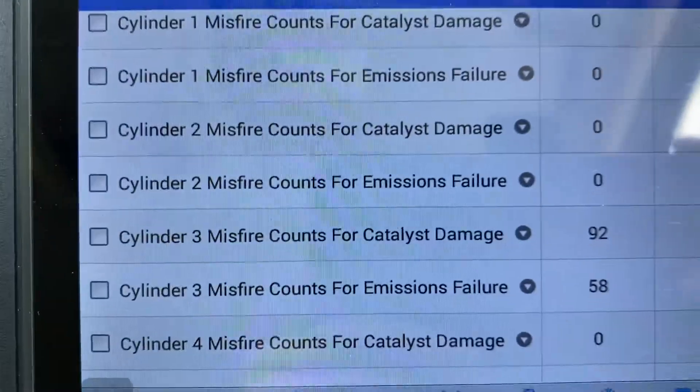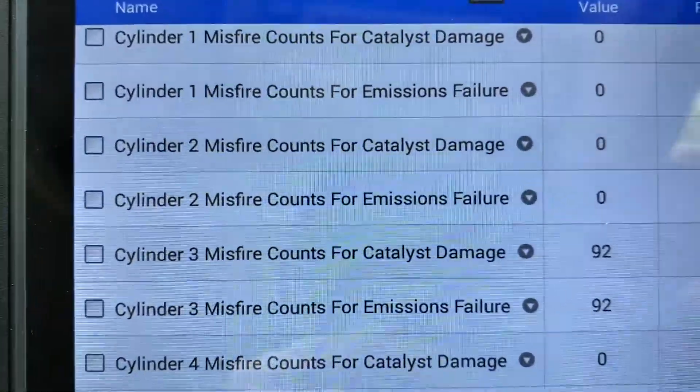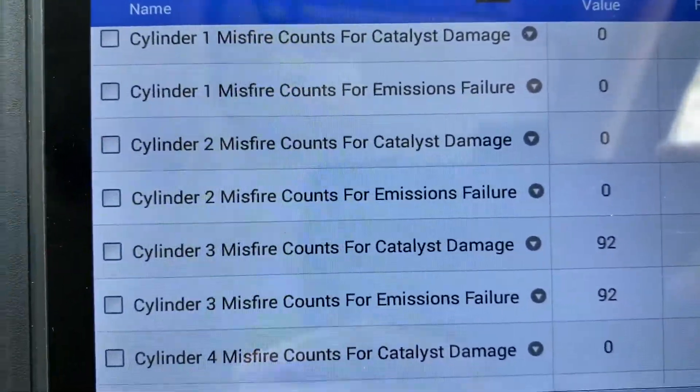It also had a random misfire, so probably all the coils have to be replaced. This car has higher miles so it's a good idea to replace them all. Let me see if I can duplicate the limp mode.